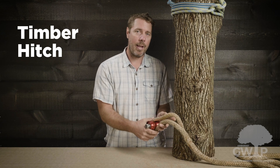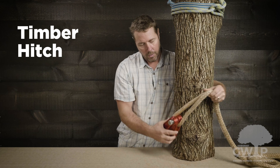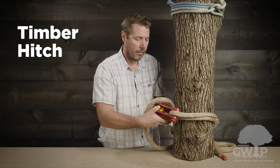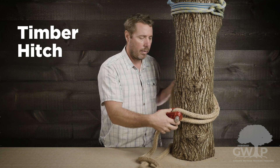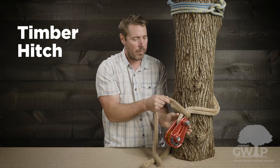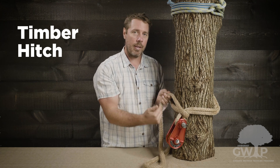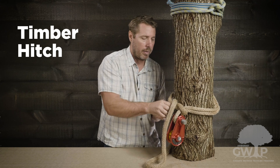For the timber, we're going to start the exact same way we did with the cow. We're going to take the dead eye sling and pass it around the tree. We like to go underneath the object we're tying it to just to secure it in place so we don't need to hold it. Then we're going to start to tuck the rope inside itself, tucking it into that wrap we did initially.